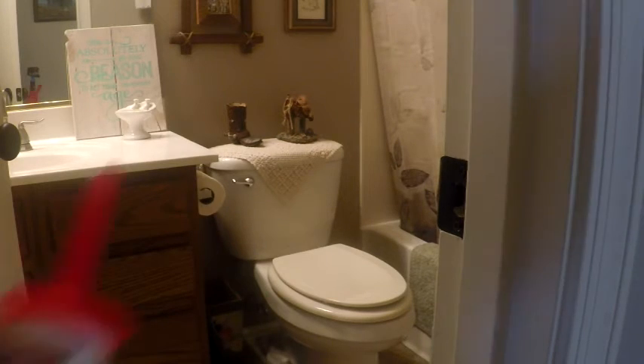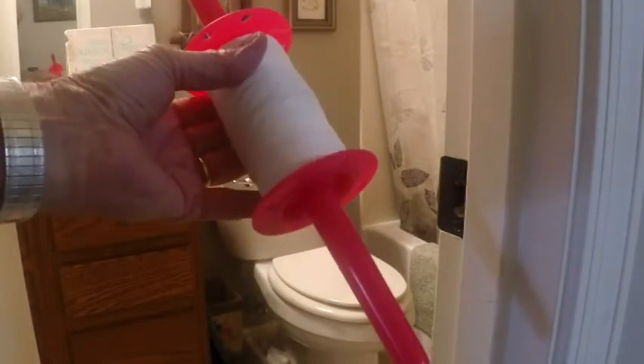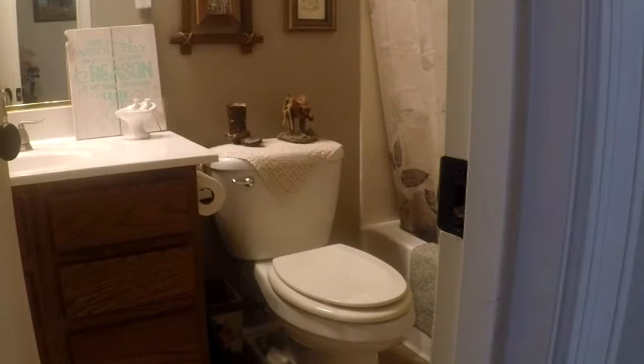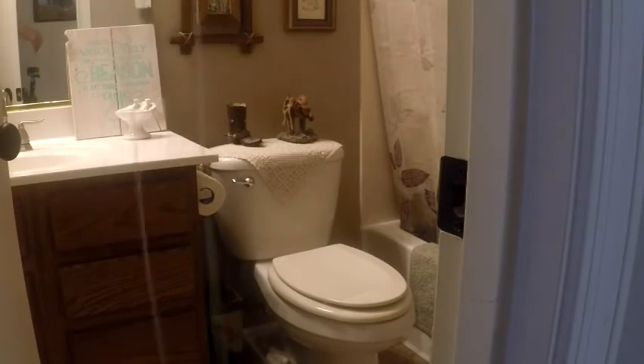And then you buy some kite string. Kite string is about the strongest string you can buy for its size. This stuff I got at Walmart. What you do is cut off about four feet — or a little shorter — four feet worth of string. I don't know if you can see it in the video, but there's the string, and that's about a four-foot piece.